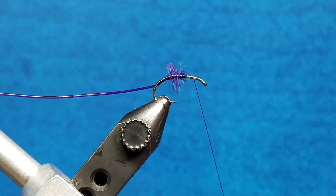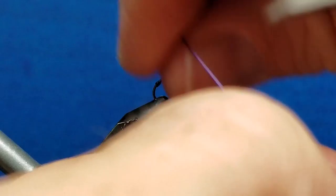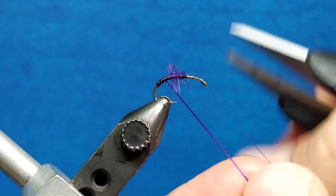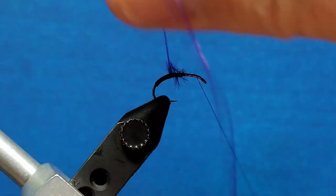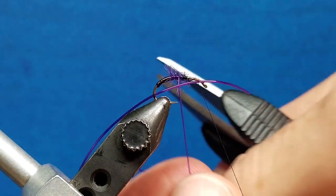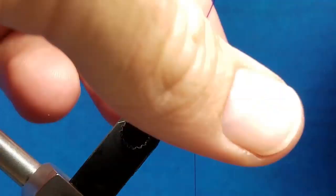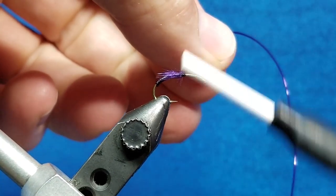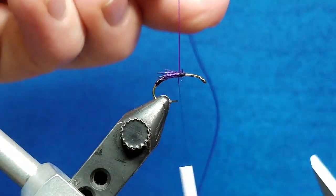I'm going to lay those wraps over here out of the way, then grab the stretch tubing and bring it forward with side-by-side wraps on the bottom. Once I start to get close to that herl, I'm going to wiggle this side to side — that's simply going to bring it through and allow some of those fibers to stick out. I'll get my wiggle going, trap some of them but leave most free. I'll pull that up, moisten my fingers, and brush back those herl fibers. Then I'm going to back these thread wraps off right there, and right about just above the hook point, I'll lock this down and tie it off.